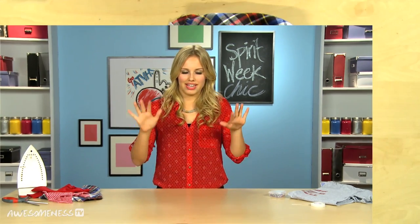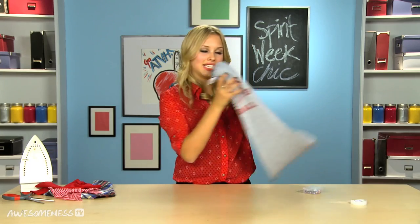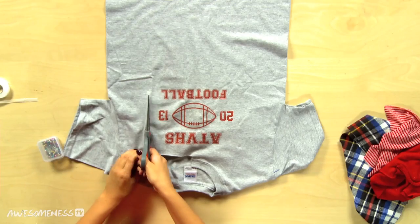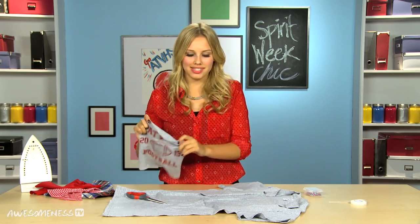Now we're down to the last day. Picture this — it's Friday, it's the big homecoming football game, and it is freezing cold outside. The perfect thing is a school spirit scarf. Take a t-shirt with your school emblem on it, lay that out, choose the width — going wide enough to get the entire logo in there — and cut out the emblem. Then cut up some fleece, jerseys, and different fabrics, making sure they're your school colors.